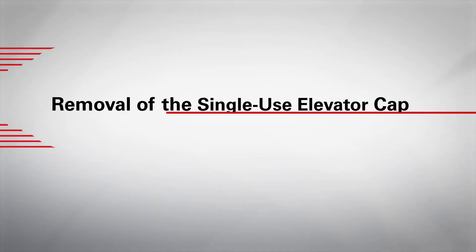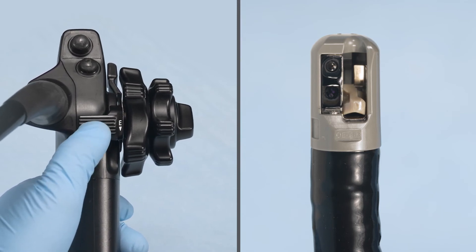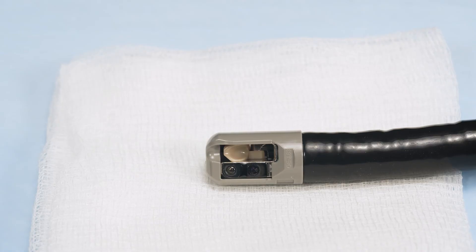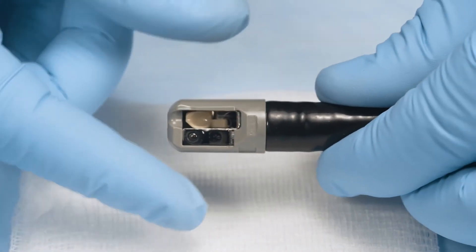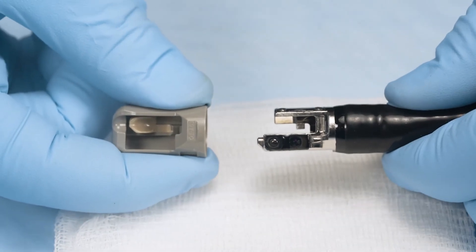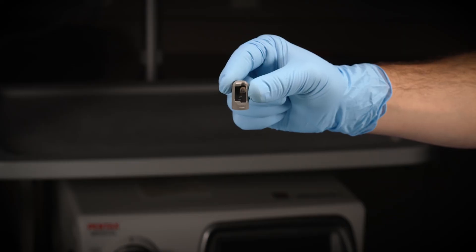Complete the following steps to properly remove the single-use elevator cap from the DEC-HD duodenoscope. Ensure the elevator is in the disengaged or lowered position — move the elevator control lever proximally until it stops. Gently grip the end of the bending section of the endoscope with one gloved hand, and with your other gloved hand, gently hold the proximal side of the single-use distal end cap. Slowly pull the single-use distal end cap straight out to remove it. Visually inspect to ensure no parts are remaining on the distal end of the endoscope, then throw away the used elevator cap.